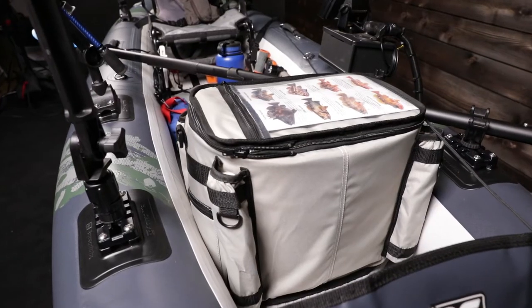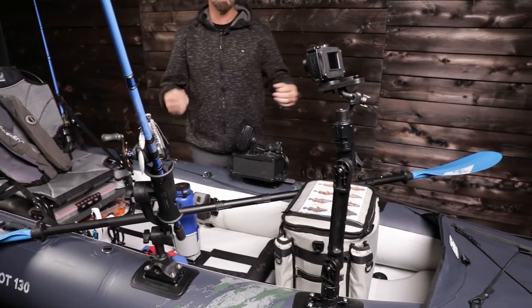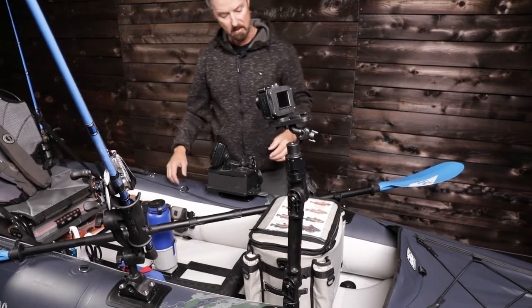The Aquaglide cooler comes with this vessel. POV cameras are really important when you're out fishing and recording yourself. If you're in a tournament, you need to record your catch. How these are mounted is one of the greatest things about this boat.